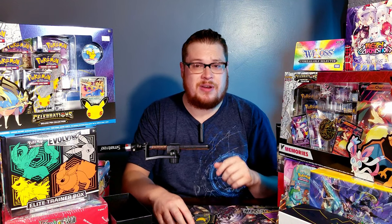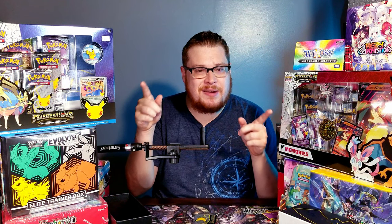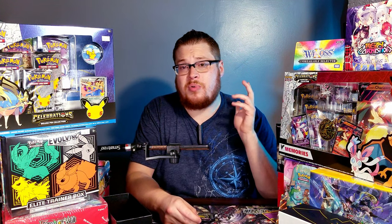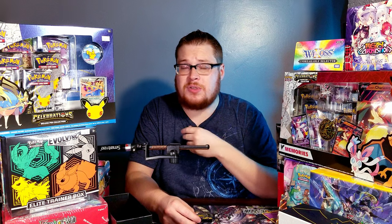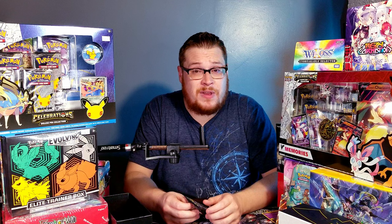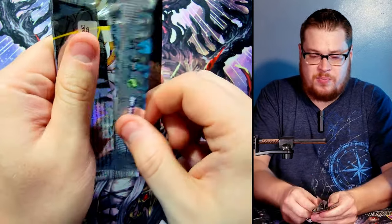Before we do the last pack, make sure to hit the subscribe button. I've got other Pokemon pin collections here waiting to be opened — some of the tins with the original region, more Evolving Skies, a trainer box I plan on opening, along with other products from Wixos to Force of Will to Magic. Stay tuned, subscribe if you're interested, and turn on notifications.